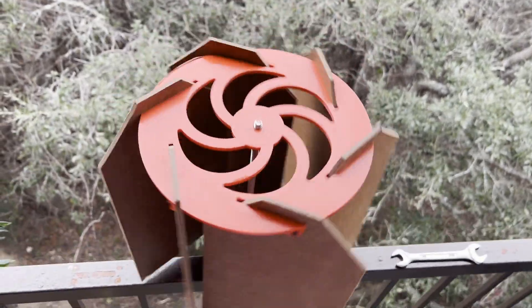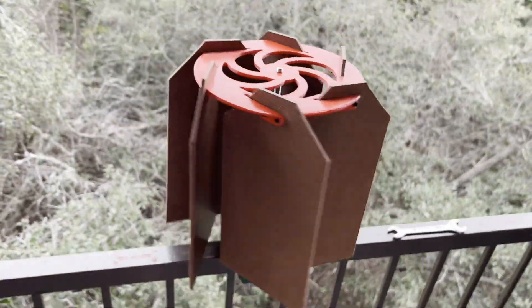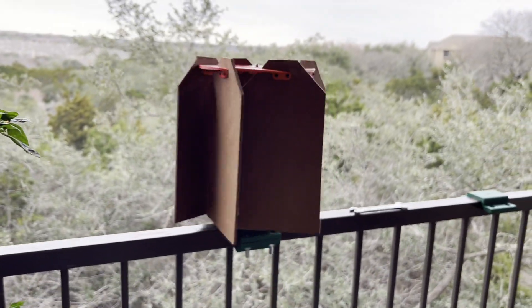In my mind I was like, it's basically the same thing — you just take the blades, put them down, it works. But that's not actually what was happening, and that was evident when I tried to make the next design.